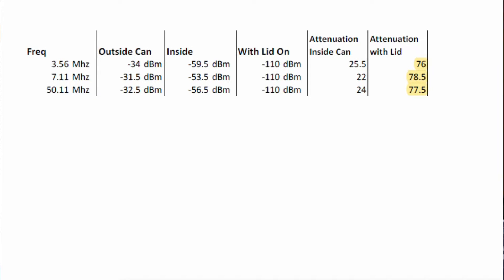At 3.56 MHz, we actually wound up with 76 dBs of known isolation or attenuation, which is really pretty good. At 7.11 MHz, 78.5. At 50.11 MHz, it wound up 77.5. Now this is using minus 110 as our baseline. It could actually be quite a bit better than this, but at these numbers it's actually looking really good for this can.